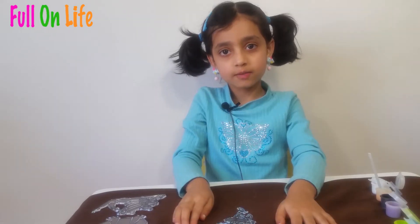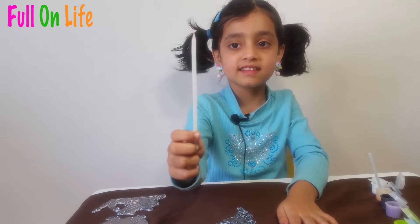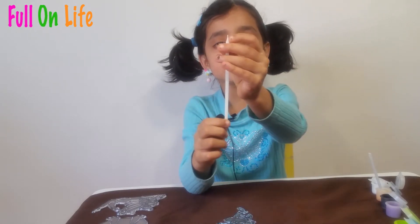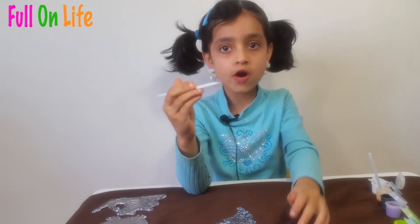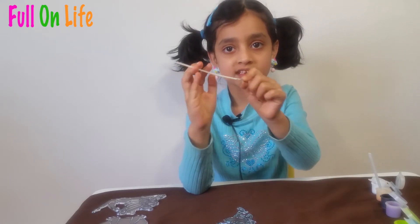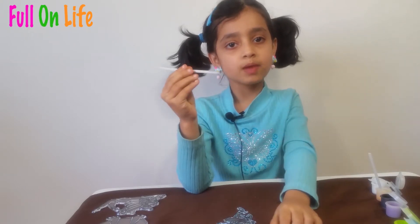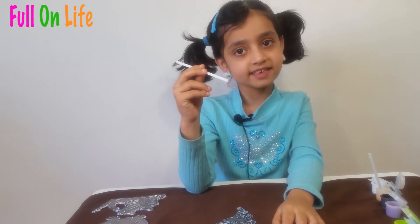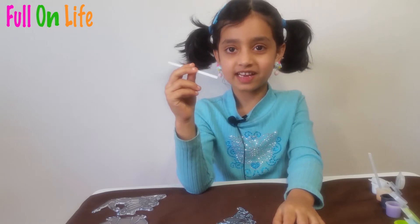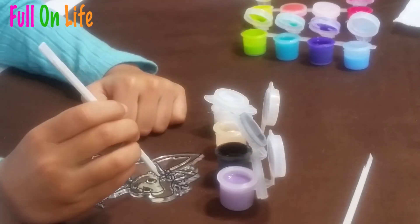I almost forgot to tell you — these are sticks, white sticks. You can use the little tip to do hard areas which are tiny, and the big side for big areas, which is very easy. You can take big blobs and paint it if it's a big area.